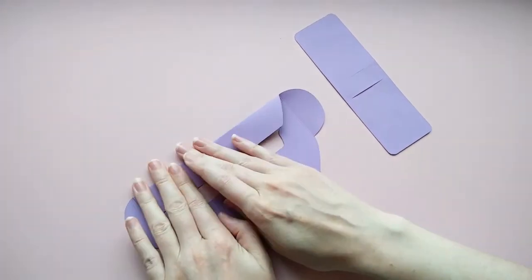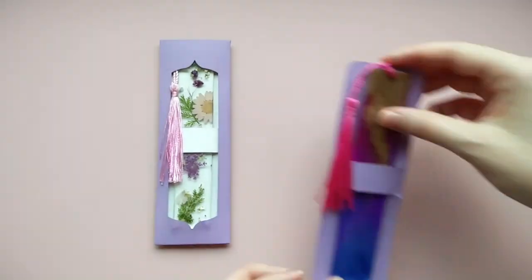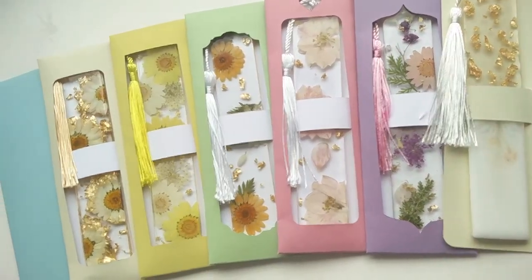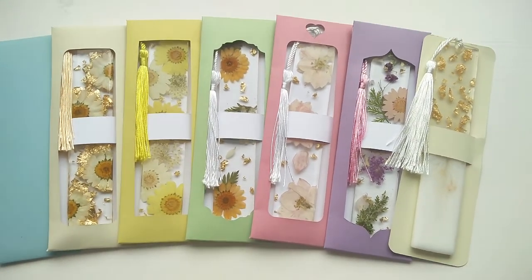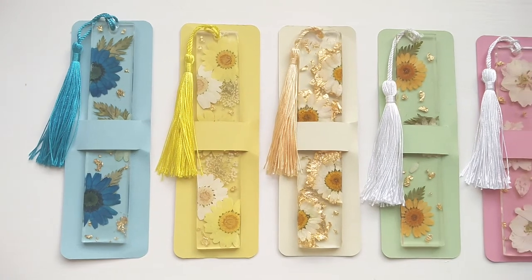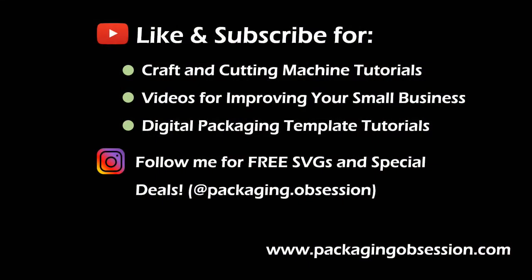You can now assemble your design so that it's ready to show off your beautiful creations. For more details on assembly, check out the relevant tutorial included in the file you purchased, or check out my channel to see that and lots more designs. Don't forget to like and subscribe for more tutorials, as well as other content to help small businesses and crafters. Happy crafting! I'll see you next time!